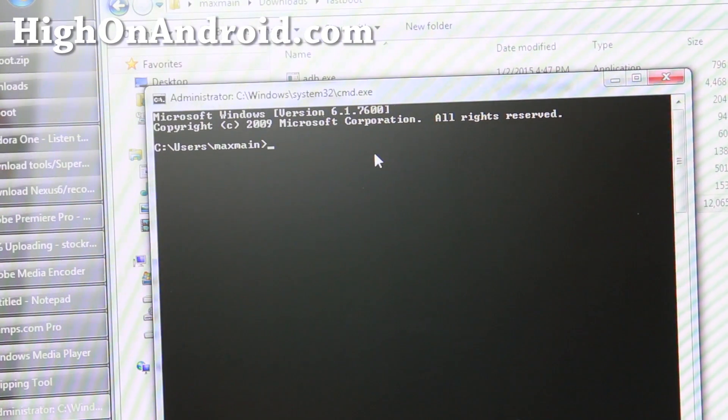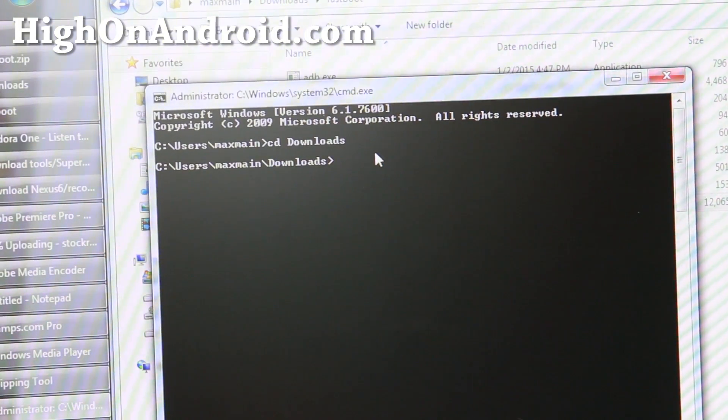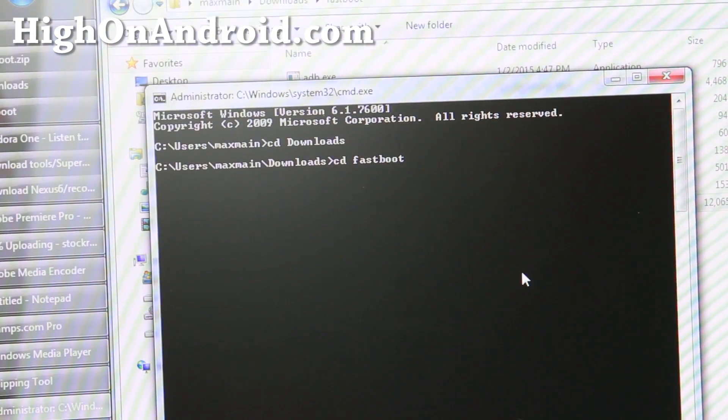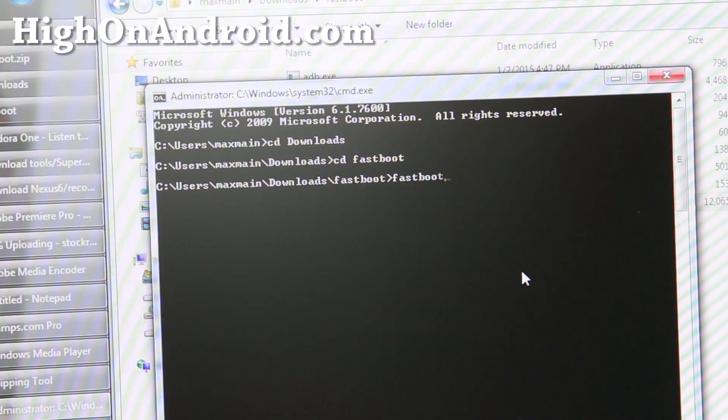In the command prompt, type 'cd downloads' and hit enter. Then type 'cd fastboot' and hit enter. Next, we're going to unlock the bootloader. This will unlock the bootloader and erase everything on your phone. Type 'fastboot oem unlock' and hit enter.